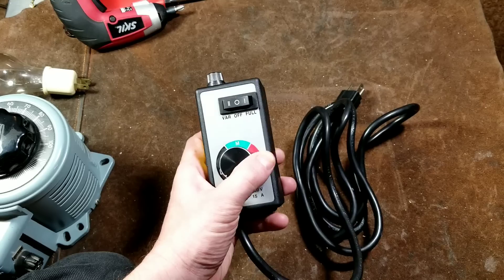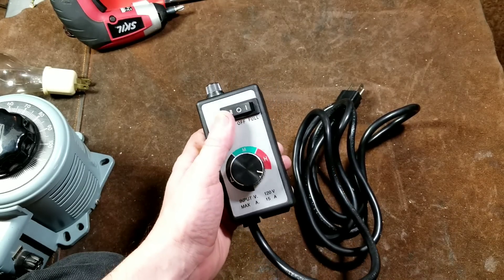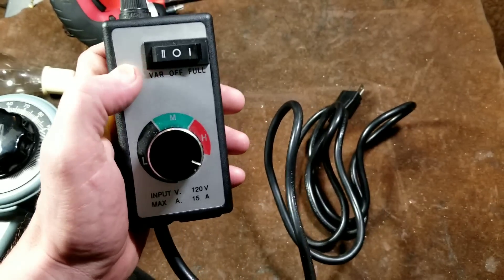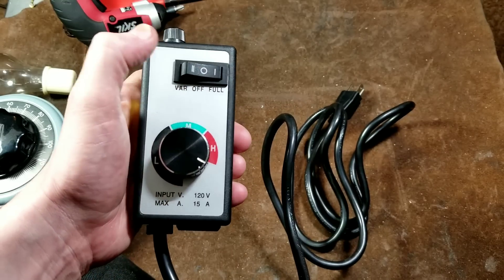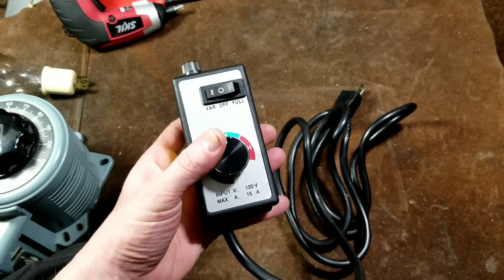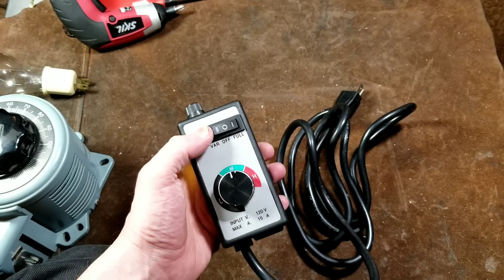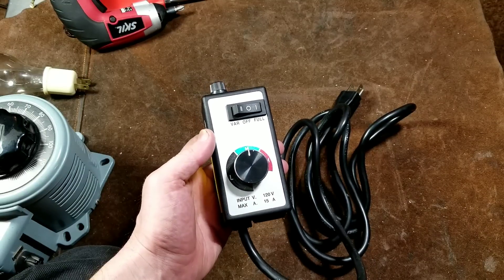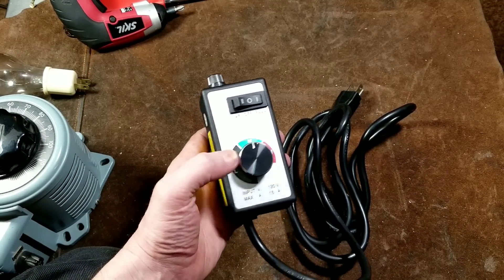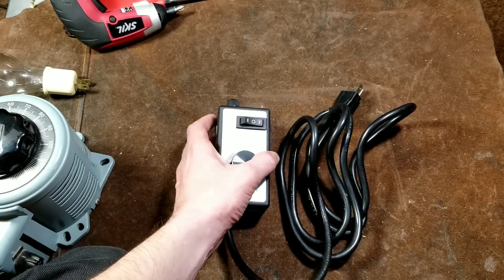Another issue is that even when turned all the way up, these don't quite deliver full power. This one actually has a neat little bypass switch to run at full power, which is nice because you can operate at a medium speed and then immediately switch to full speed for a final finishing cut. When you switch to bypass you can hear just a slight boost in motor output.